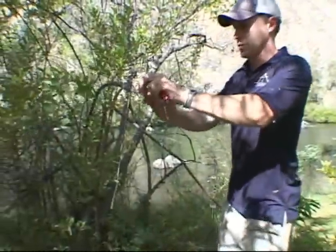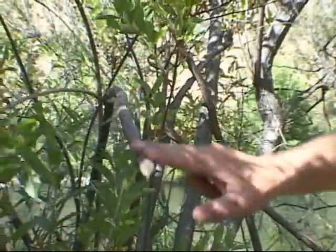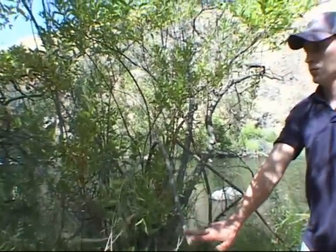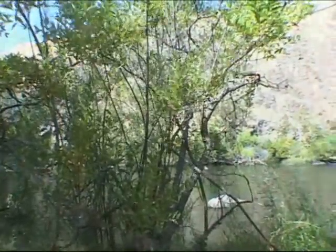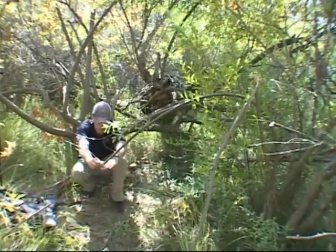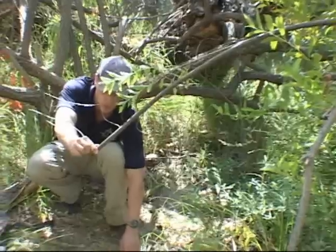Once you decide upon a location for your trap, you must find a spring pole. Although you may cut and import one from another area if needed, it is always best to use a branch growing alongside the trail. Make sure the tip of your spring pole is centered over the location of the snare — this will ensure even tension on the trap.